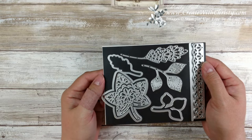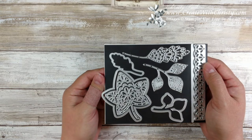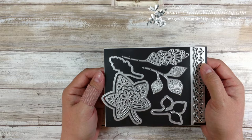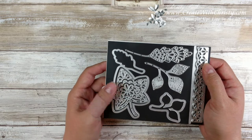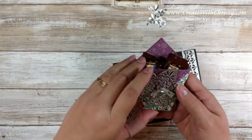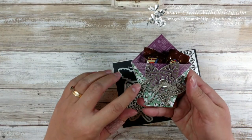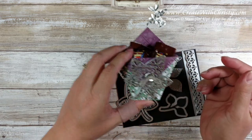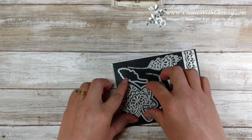First off, I used a die set called Detailed Leaves Thinlits Dies. This coordinates with the Falling for Leaves stamp set, but I'm actually not using any stamping today, so we're not using the stamp set. I always stamp on everything, but this time I didn't want to detract from the leaf. I really liked how this leaf turned out and didn't want to put a banner in front of it. So this is the only die I'll be using.